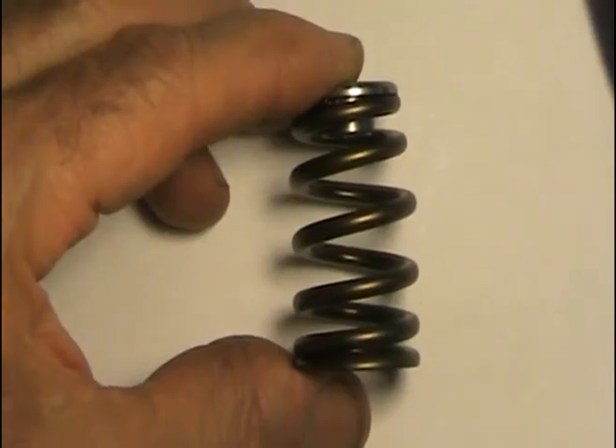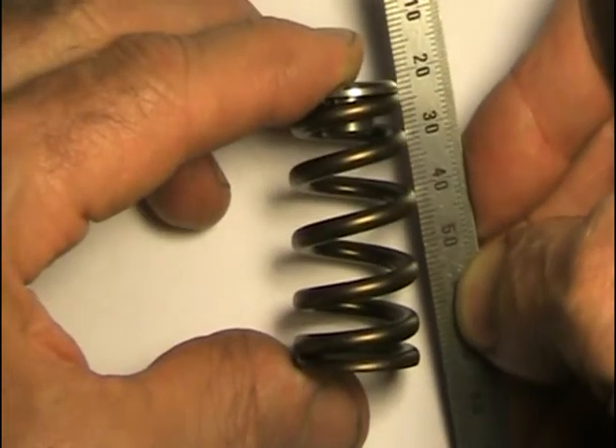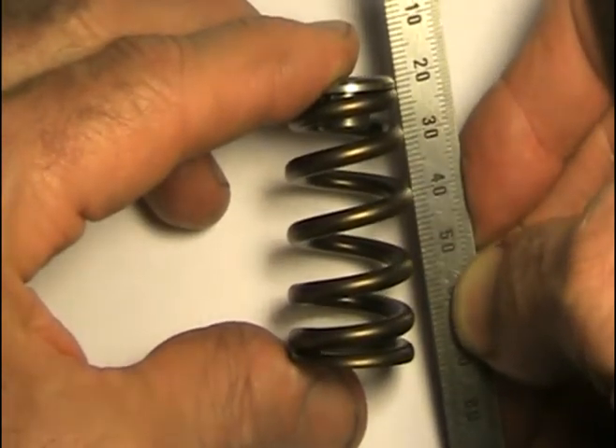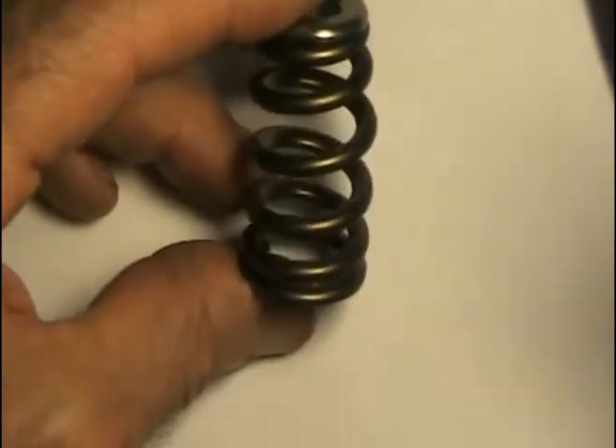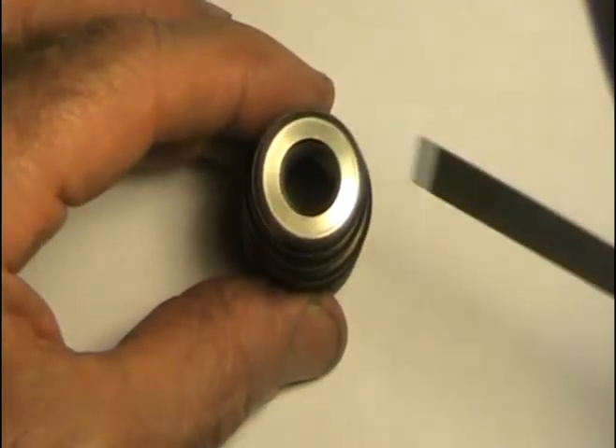This is where the JSB high spring comes into play. Notice that the upper portion of the valve spring has a generous taper. This taper helps prevent unwanted harmonic frequencies, and it also allows the use of a small diameter titanium retainer.